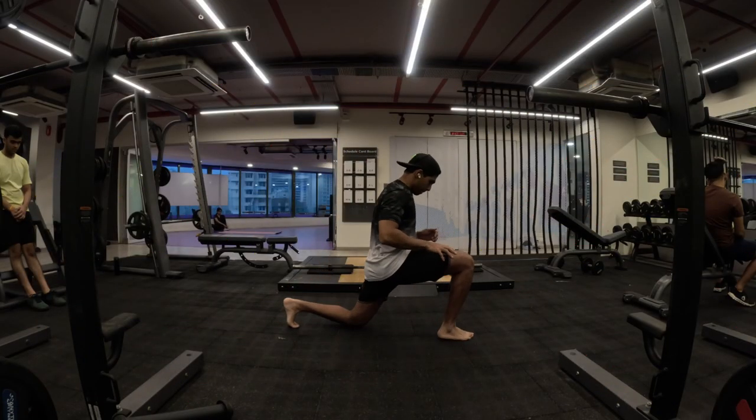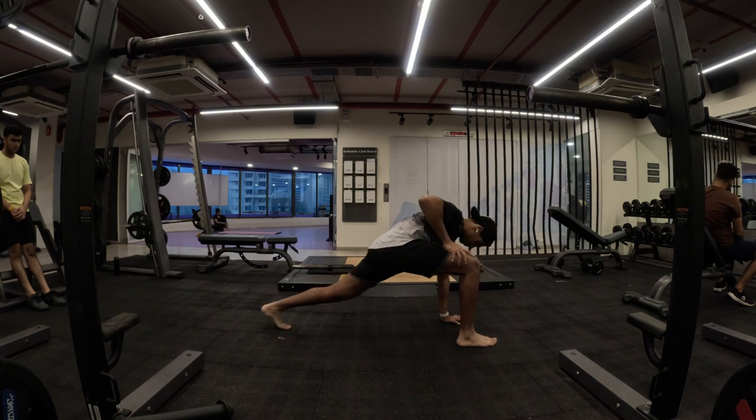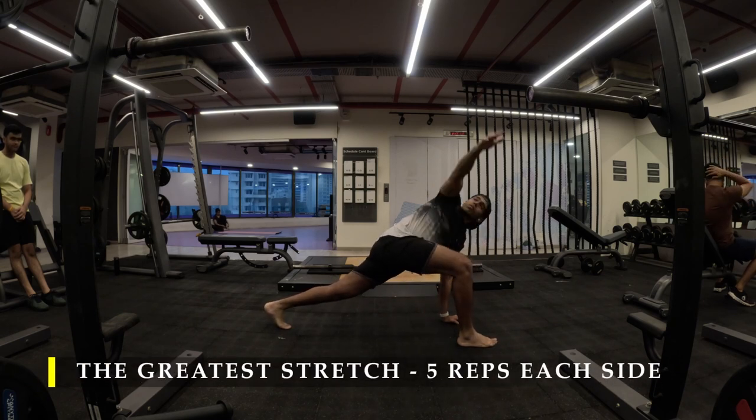Namaste everyone and welcome back to Live Stronger. Today we are going to work on our back strength — specifically our trap muscles and our upper back muscles.